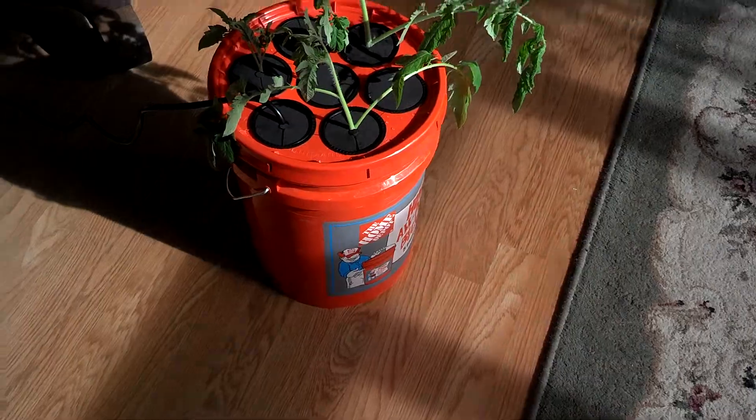Tomato trellis clips — something else you might need. If anybody has any questions, just feel free to ask. This is so simple — unreal how simple it is. And the nice thing about it, you don't have to water them manually. You don't get the busted tomatoes like you do where they get too much water and they'll crack. This is a Big Beef variety — I got the seeds out of Johnny's Seeds out of Maine.